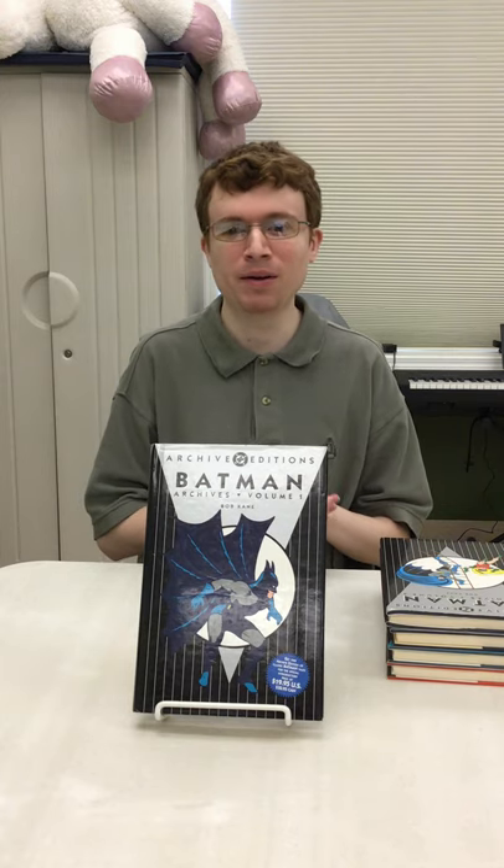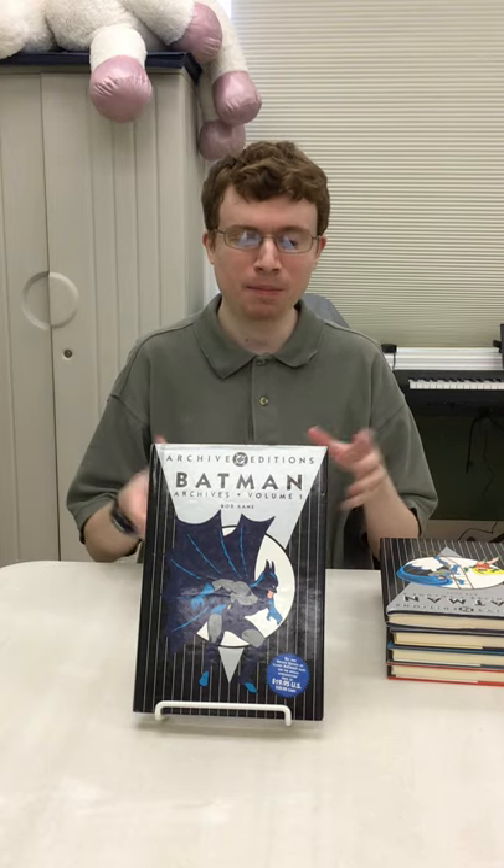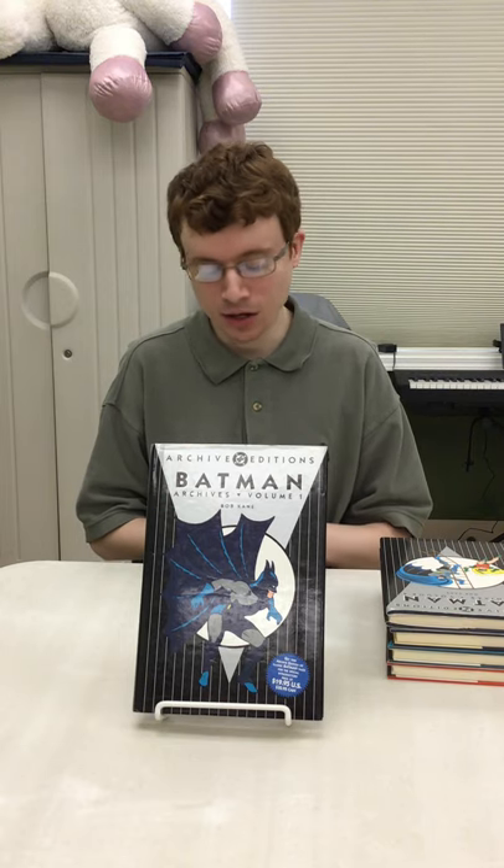Hello everyone and welcome to another comic book video. Today we're going to talk about DC Archive editions. I mentioned these in a previous video where I talked about some different reprints of old comics, but today we'll just focus specifically on the DC Archive editions.